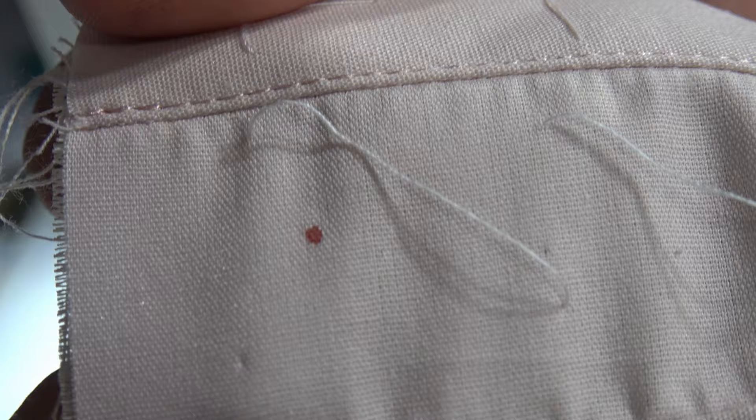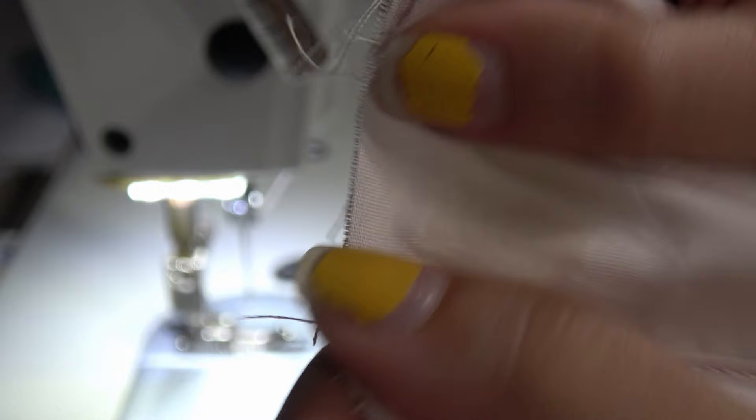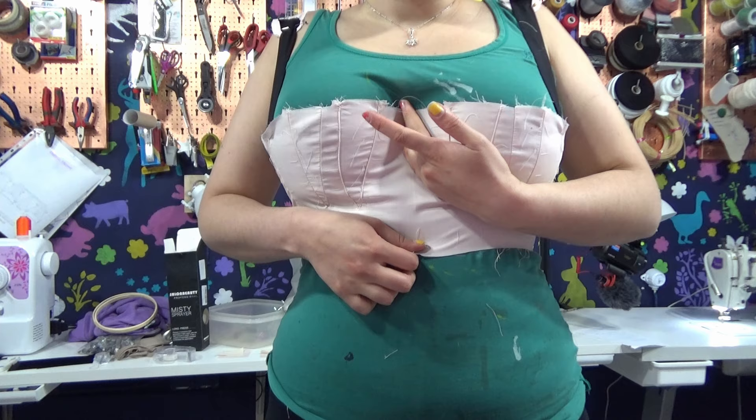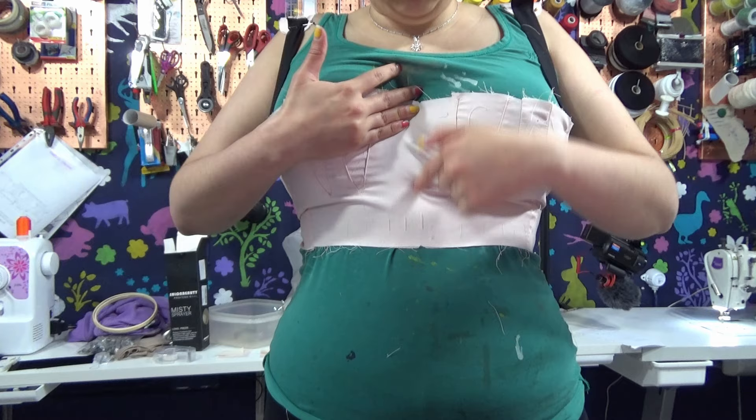I bled on the fabric and I don't even know where this came from. Someone told me to spit on it to remove the stain. It's still looking extremely weird. There's a lot of fabric here — but it's right, because I'm gonna put a bone in here. Forget about it. This is good.